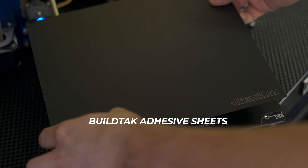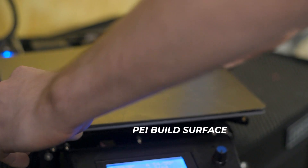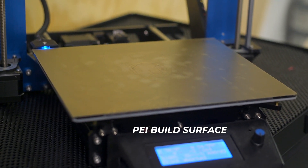BuildTac adhesive sheets are great for all purpose printing, although avoid printing too close or 3D prints could weld to it. And PEI is great for all purpose 3D printing, but be sure to use PVA as a release agent for PETG or for flexibles.